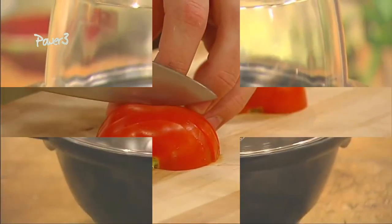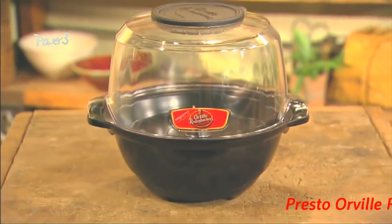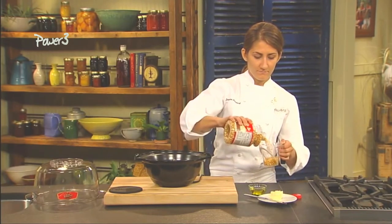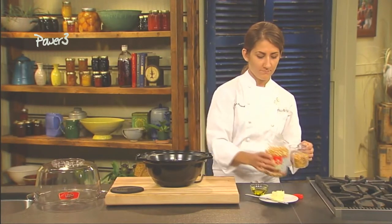Orville Redenbacher's Stirring Popper by Presto is a great way to make fabulous popcorn and kettle corn. Its unique scallop stirring arm assures even distribution of kernels for superb popping performance. Let's see how it works.